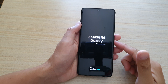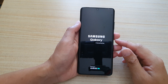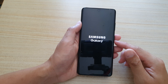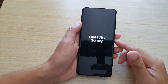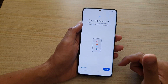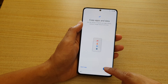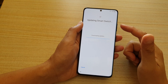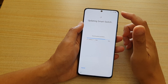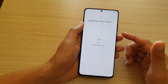The phone boots up — it's taking a while — and it says 'Starting Android.' It then asks 'Do you want to copy apps and data?' and we're going to tap on Next. It says 'Updating Smart Switch' — because we've connected to the internet via mobile data or Wi-Fi, it will download and install Smart Switch.